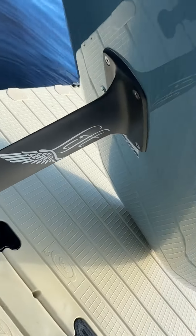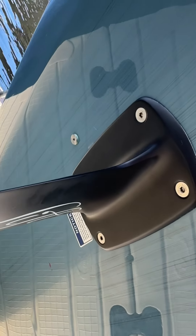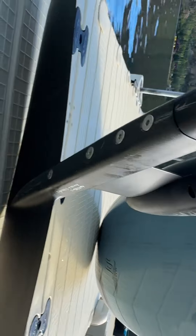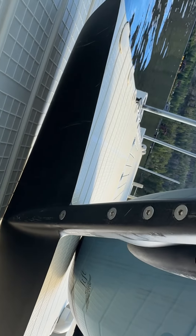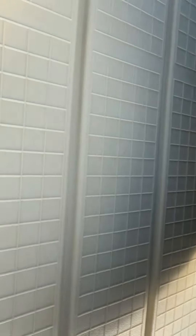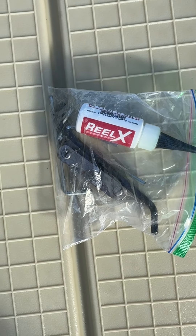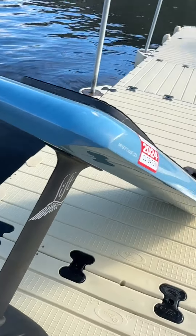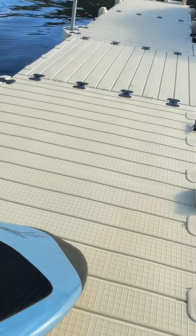A couple of gotchas: check the security of those four allen wrench screws, and more importantly these were loose, so I've got the proper allen wrenches in there to get this all squared away.